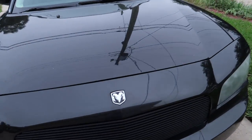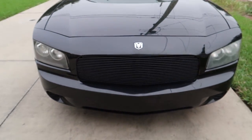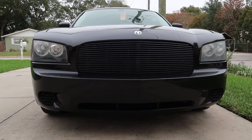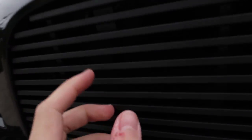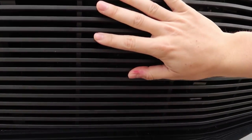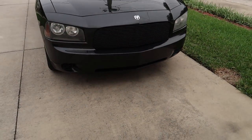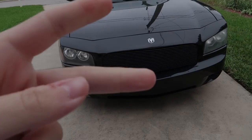We got the grill fully on now, and yeah it looks really cool on the Charger — it looks super sick and it really makes the car look a lot meaner. It's screwed into the plastic with little tabs on each side, and it's actually stronger than the last grill. I'll leave a link to it down in the description below if you're interested. If you enjoyed the video make sure to leave a like — that's all I have for you guys today, peace.